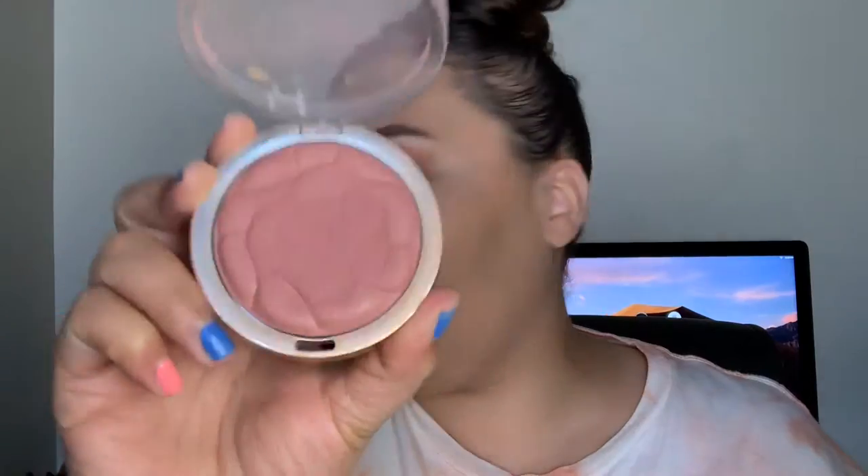I'm going to go in with my Milani Blush in the shade Romantic Rose and apply this to the apples and upper part of the cheekbone. Then I'll go back in with the fluffy brush and blend that out just a little bit.